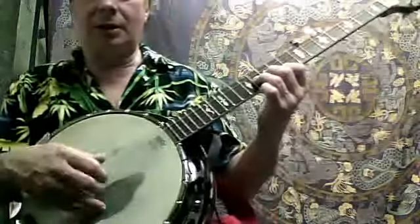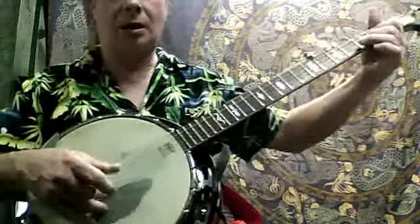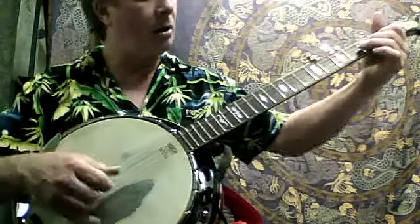And then you're going to go the same roll as you do at the beginning. So here you go.